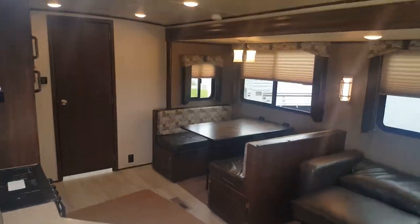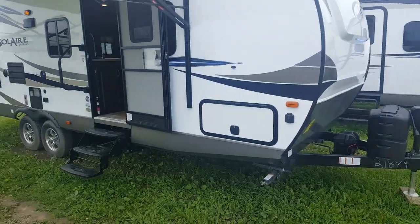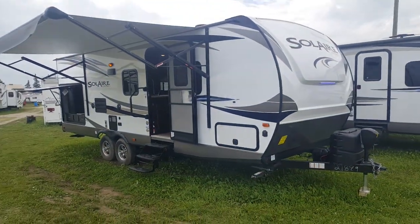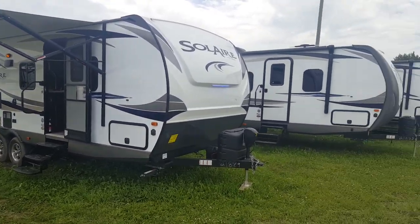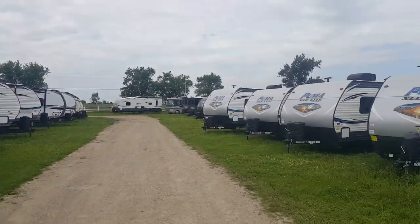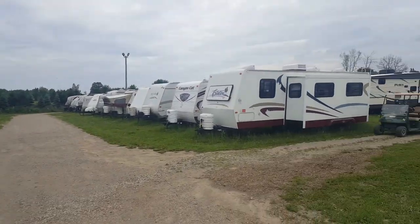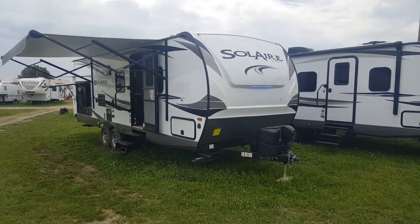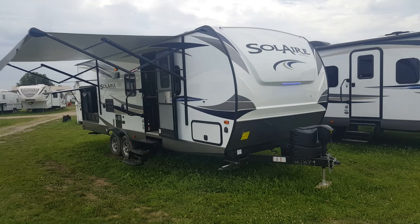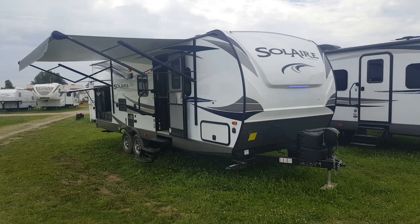So again, this is the 2018 Solaire 251 RBSS. This unit is available and in stock at Campwood RV in Stratford. My name is Jonathan Allum — thanks for watching our video. Come in anytime and one of us would be happy to show you through this great floor plan. We always have quite a few Solaires in stock and we have quite a bit of inventory in our field — we call it the Field of Dreams. You can view all available inventory on our website at campoutrv.com, and you can find us on Facebook, Twitter, Instagram, and YouTube.